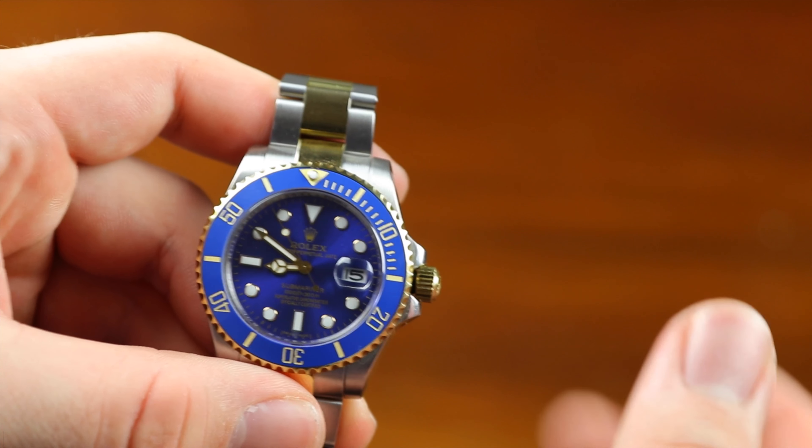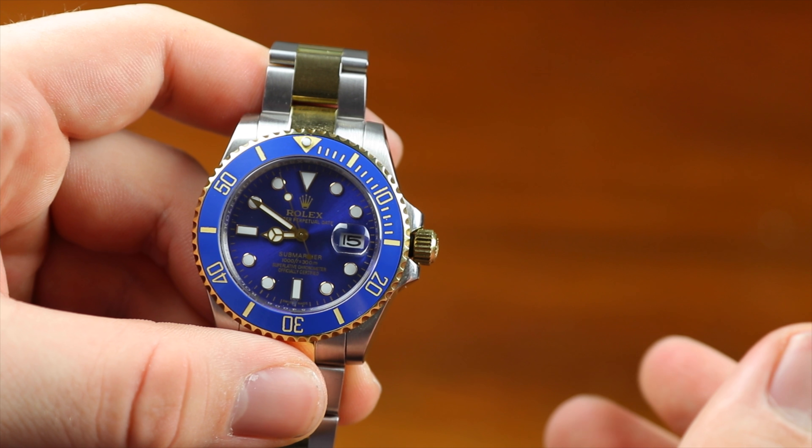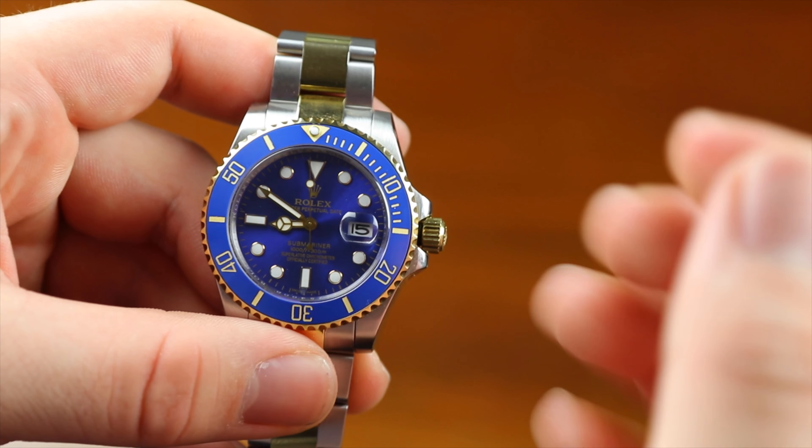Hey, what's up guys, this is Watch Review back with another video. Today I'm going to show you guys how to change the time on a Rolex Submariner.